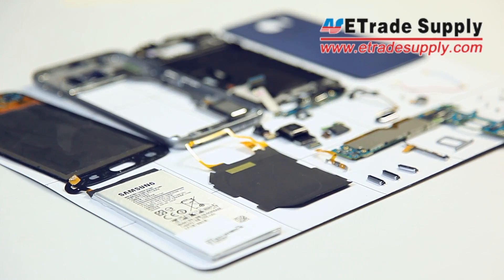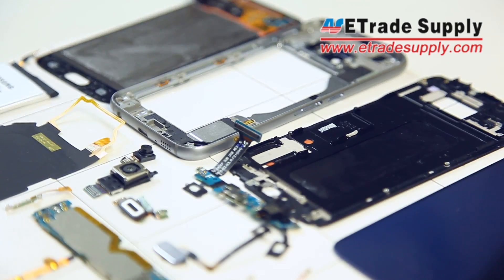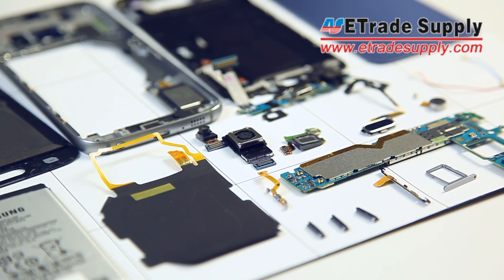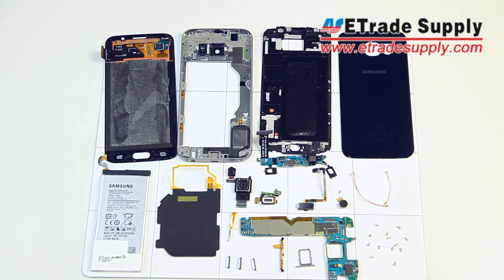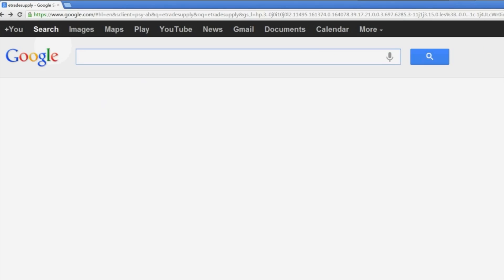And with that, we've completely disassembled the Samsung Galaxy S6. If you have any questions or comments, feel free to leave those below. Don't forget to like, subscribe, and check out our site for more. We'll see you soon!